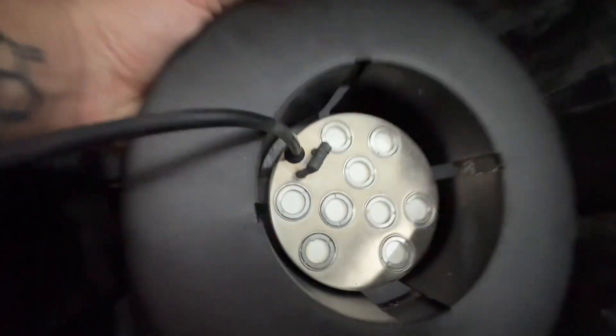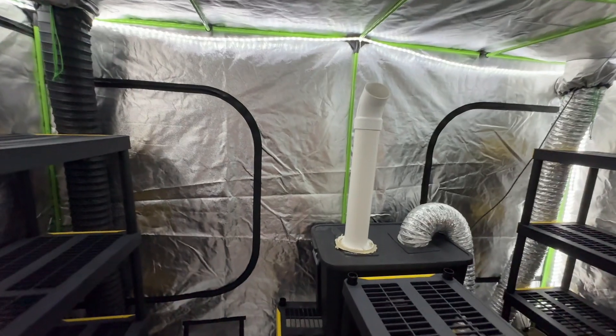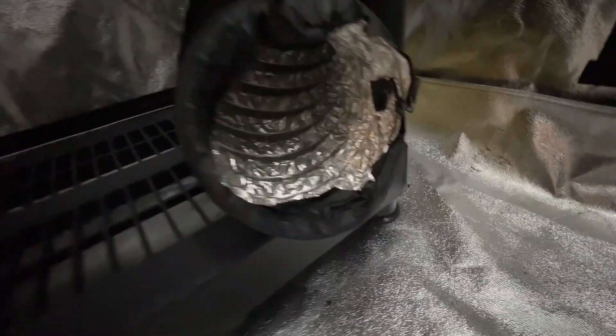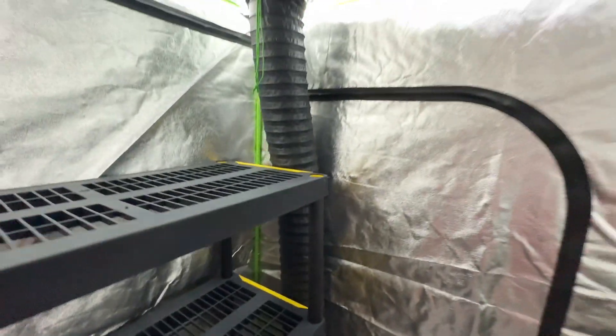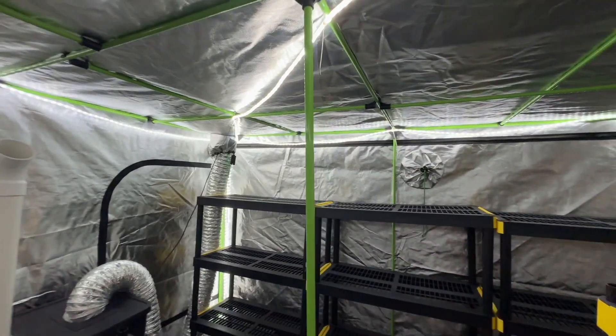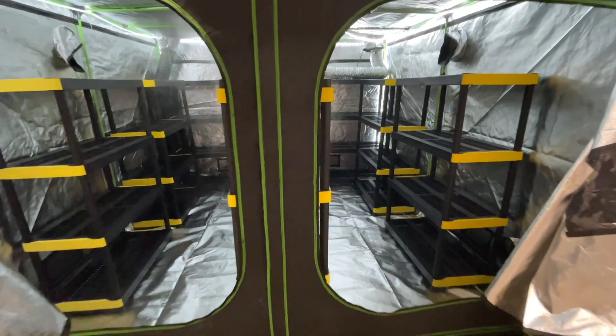So the inline fan will bring filtered air in through the humidifying tote and into the grow tent, while the exhaust fan ducting will expel all the CO2 and the stale air at the bottom of the grow tent. The humidity system isn't connected to a water line so I just top it off with some water every couple weeks.